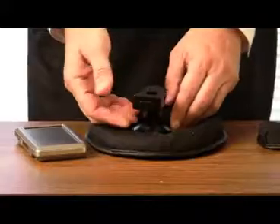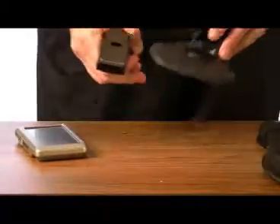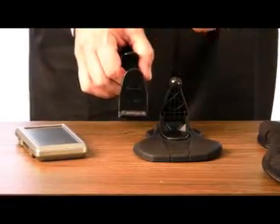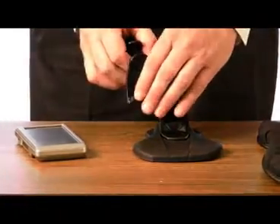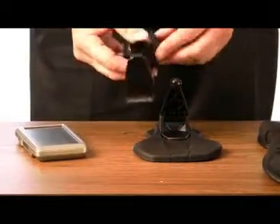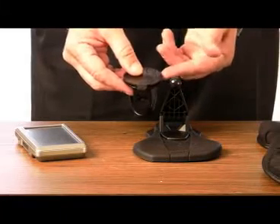You might be asking, why a dashboard mount to begin with? Well, in a couple of states — Minnesota and California — you're not allowed to mount a GPS onto your windshield because it obstructs your vision. And I prefer to have it on the dashboard rather than the windshield. It's not as obvious, and almost everybody I know who has used one on a windshield — eventually they come off.